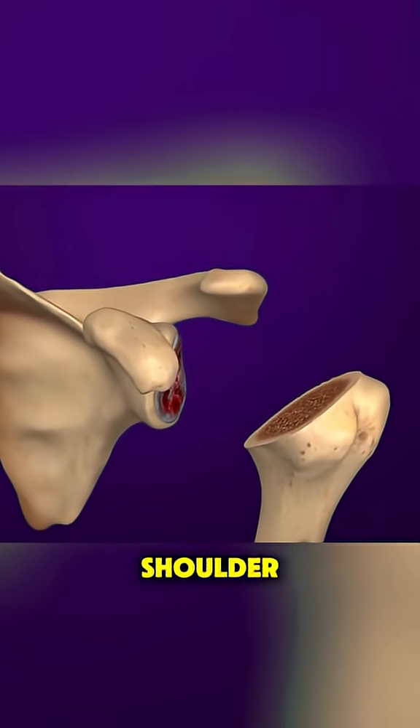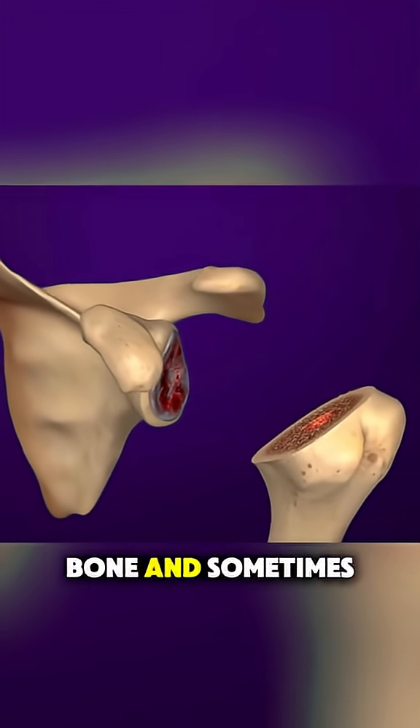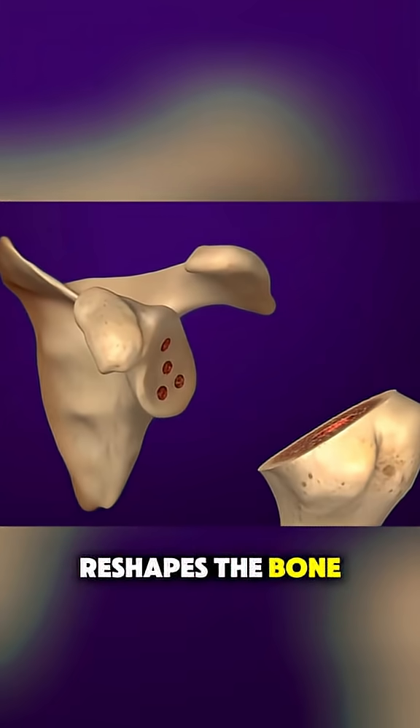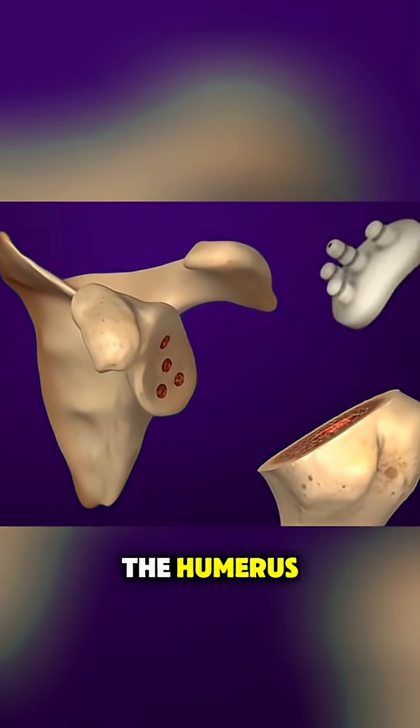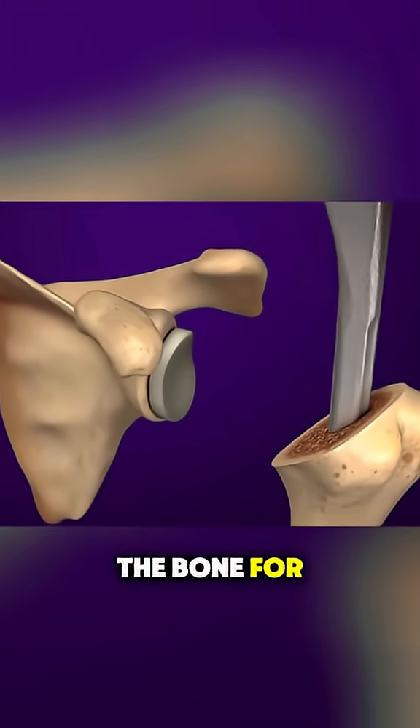The damaged parts of the shoulder — usually the head of the humerus, the upper arm bone, and sometimes the socket — are carefully removed. The surgeon then reshapes the bone and fits a metal ball onto the humerus, often using a stem that goes inside the bone for support.